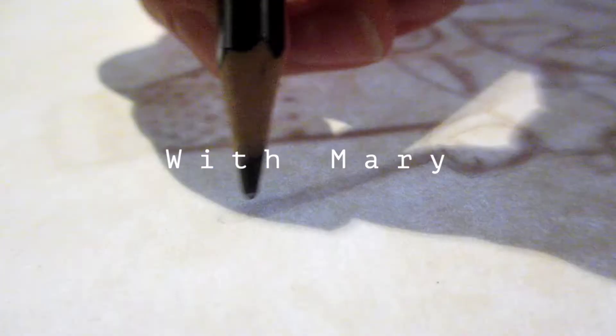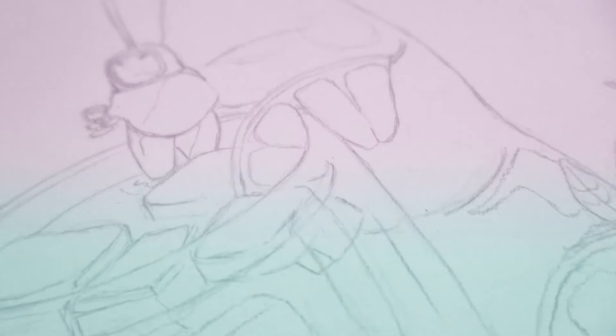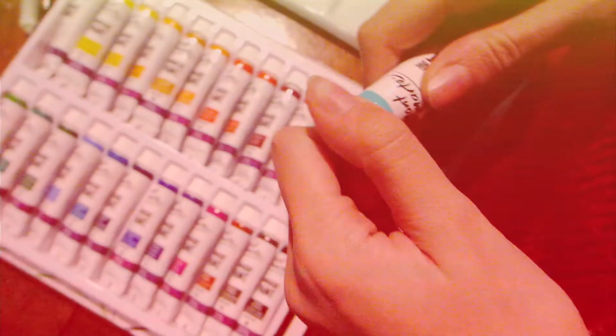In today's video, I'll be trying my hand at gouache and giving my first impressions of this fantastic new medium. I'll be using some cheaper Montmartre paints — they work well enough and for the price it seemed good enough to tinker with until I became comfortable enough to use more expensive gouache.